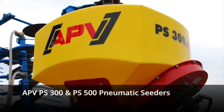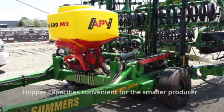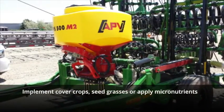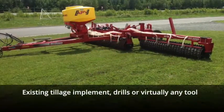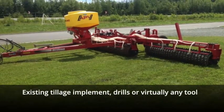The APV PS300 and PS500 Pneumatic Seeders offer hopper capacities that make it convenient for the smaller producer to implement cover crops, seed grasses, or apply micronutrients while using their existing tillage implements, drills, or virtually any combination of tool that can be imagined.